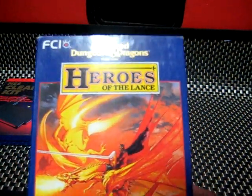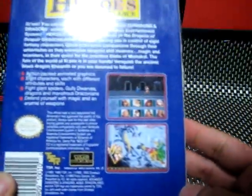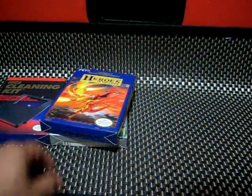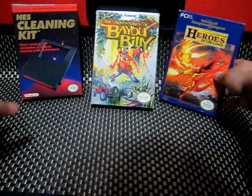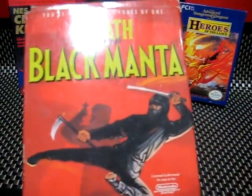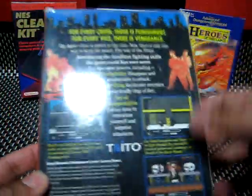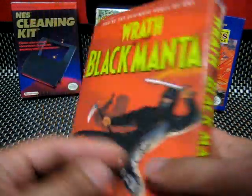Here we have Heroes of the Lance — Dungeons and Dragons. These games are always quite interesting. I have one for the TurboGrafx called Order of the Gryphon — it's kind of weird because when you attack in the middle of battle, the music just stops. Wrath of the Black Manta — we actually played this all the way through. The artwork is kind of goofy, but it was a ninja game, so you're the ultimate force of one.